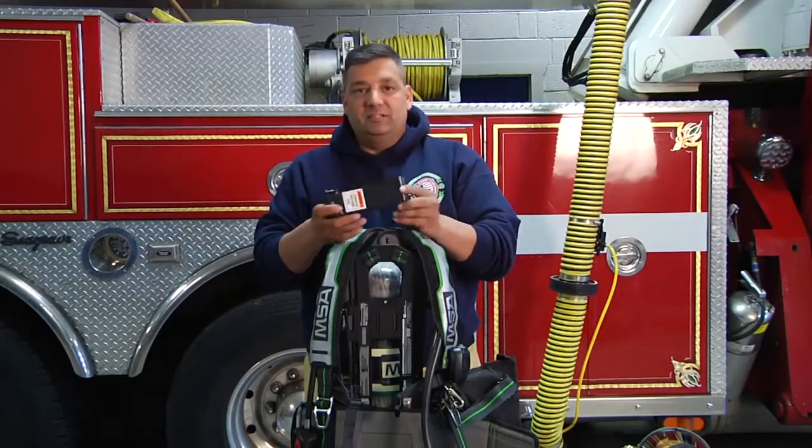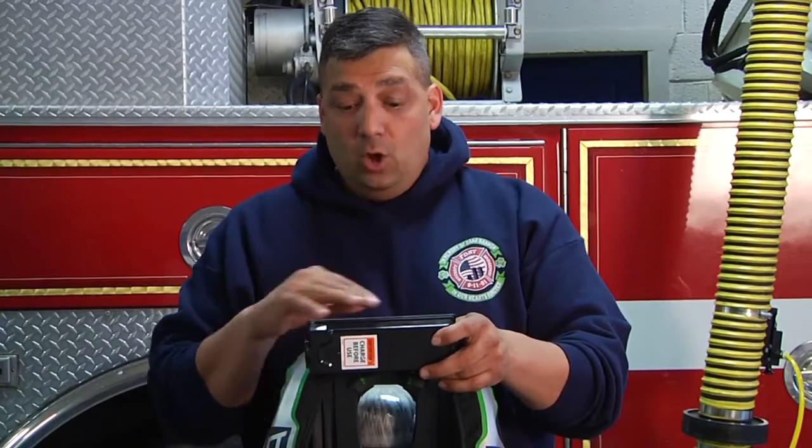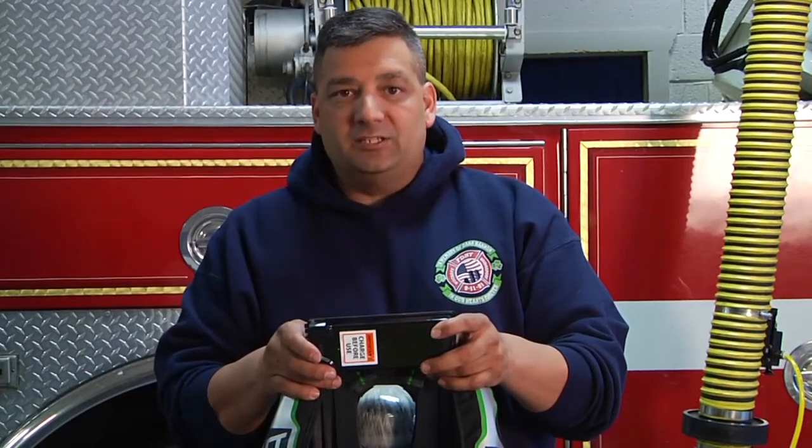One battery runs the entire MSA air pack. As you can see, MSA has taken the G1 to the next level. All this together makes our job that much safer. I'm Joe Alvarez, thank you for watching MSA's Quick Tips.